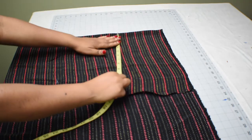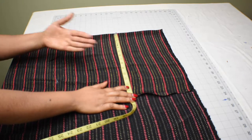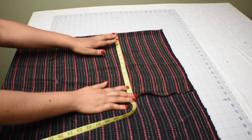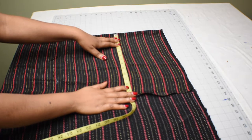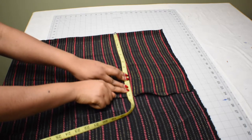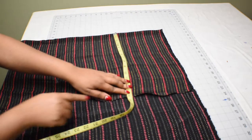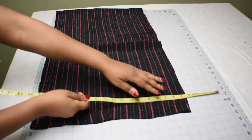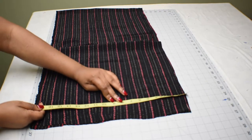Then you take the measurement of your upper bust times 1.5, divided by four. Whatever you get, you measure and mark it down on the fabric from the fold. Then you add two inches for seam allowance and go ahead and mark it down and cut out the measurement. When done, I cut two panels — one for the back and one for the front — from the measurement I did earlier.